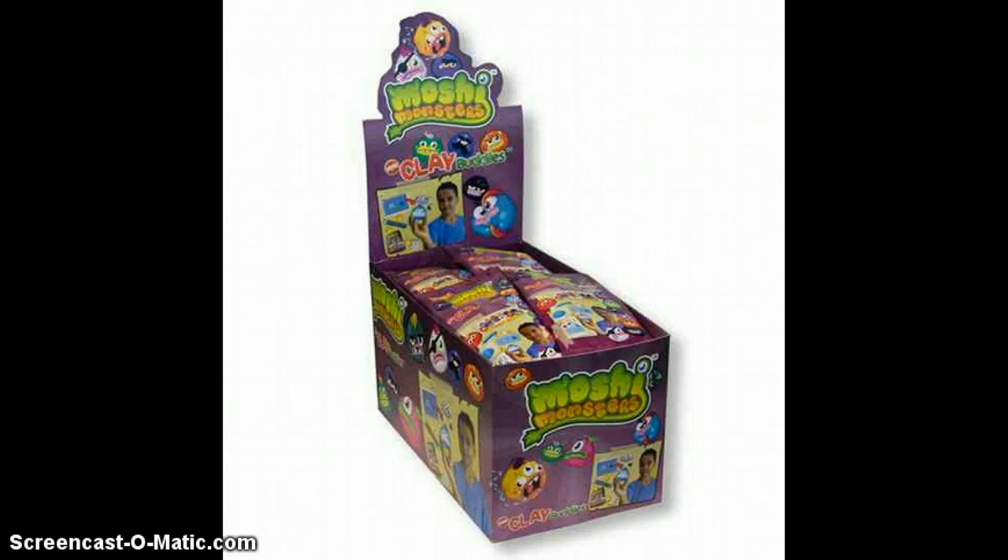I'm not sure when these will be coming out, but this is the box and the packaging and how it is packaged. And they're like a boy, but I can't really see that from here.